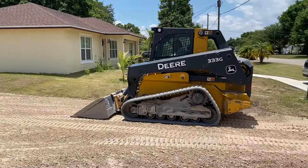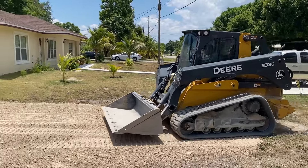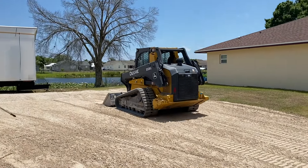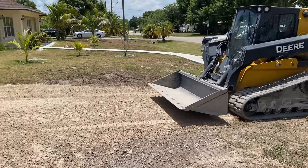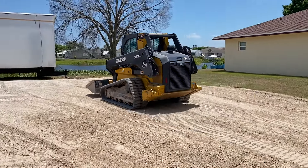Watching this guy work is very interesting — he knows his machine very, very well. He could spread that last load in like five minutes. It's crazy how fast that is.